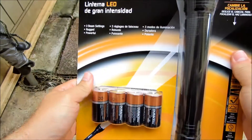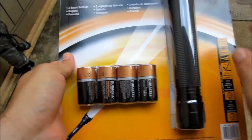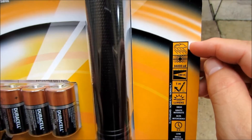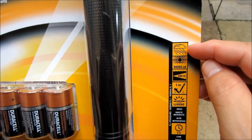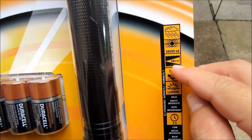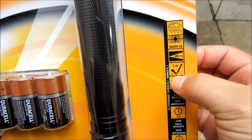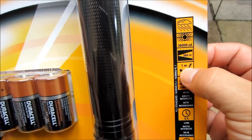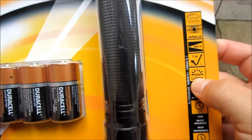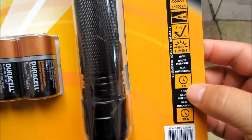The light comes with 4 C batteries — Duracell. Let's take a look at this box. From the picture here, it's telling me it's weather resistant. I'm not sure what this means. It's up to 380 meters range, you can drop it up to one meter — three feet — and it'll still work. And here's the 1000 lumens, which is pretty good — this is going to be a very, very bright flashlight.